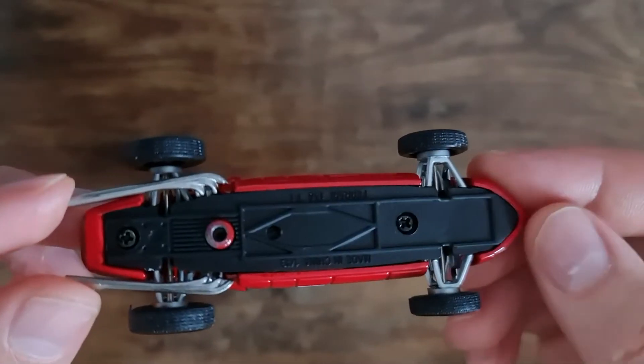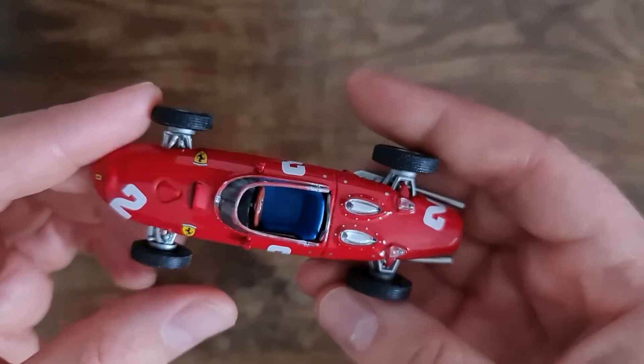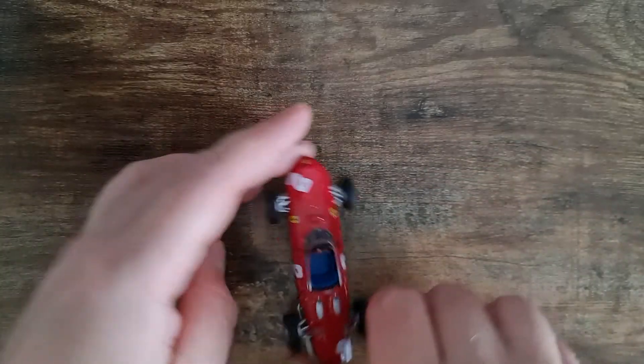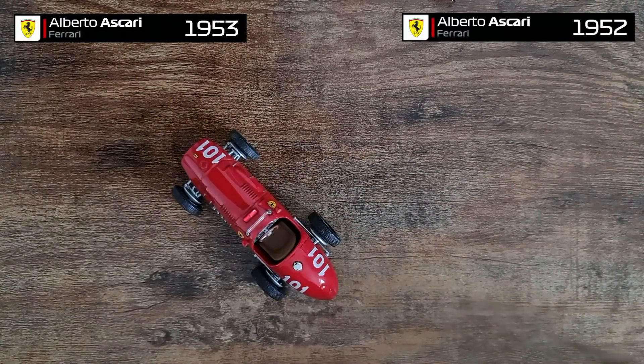Next up is Phil Hill, the US driver who became world champion with Ferrari. The famous shark nose. Some really good details on the exhaust and good details on the interior. Again IXO — it surprises me time and time again. I've never had IXO cars before, but they do look really good.